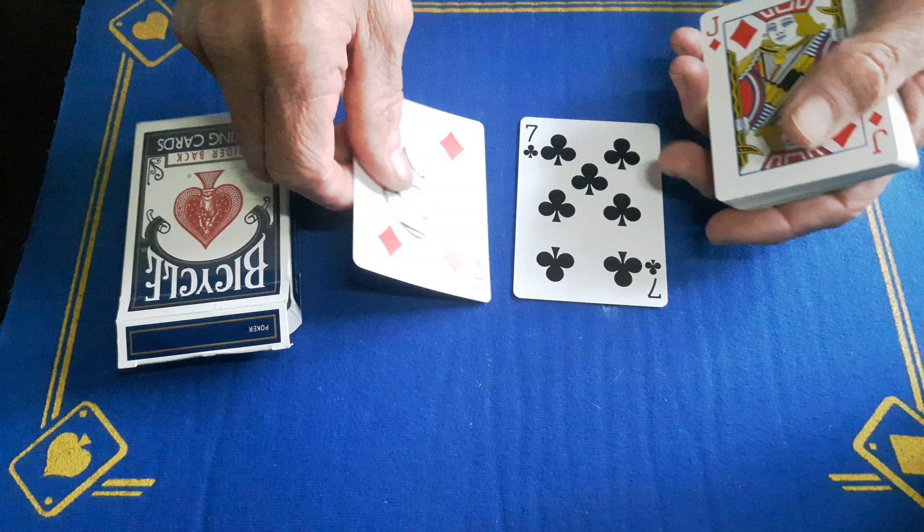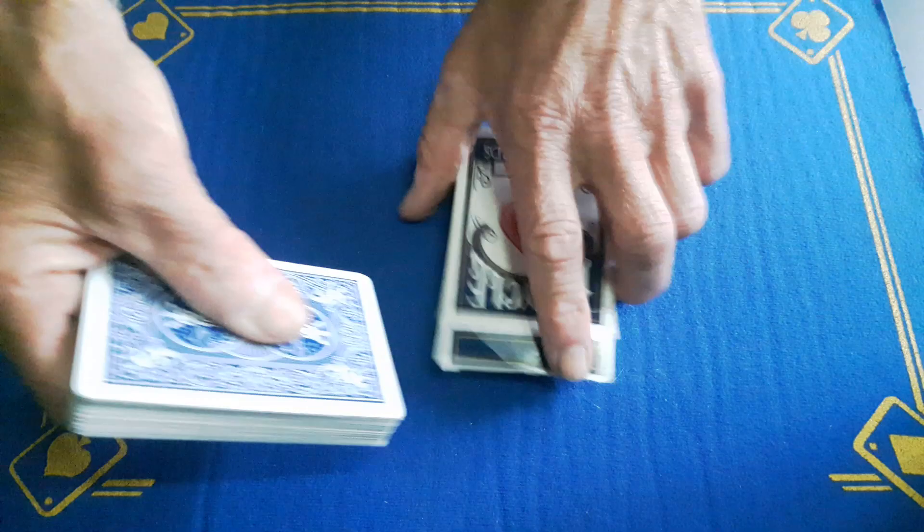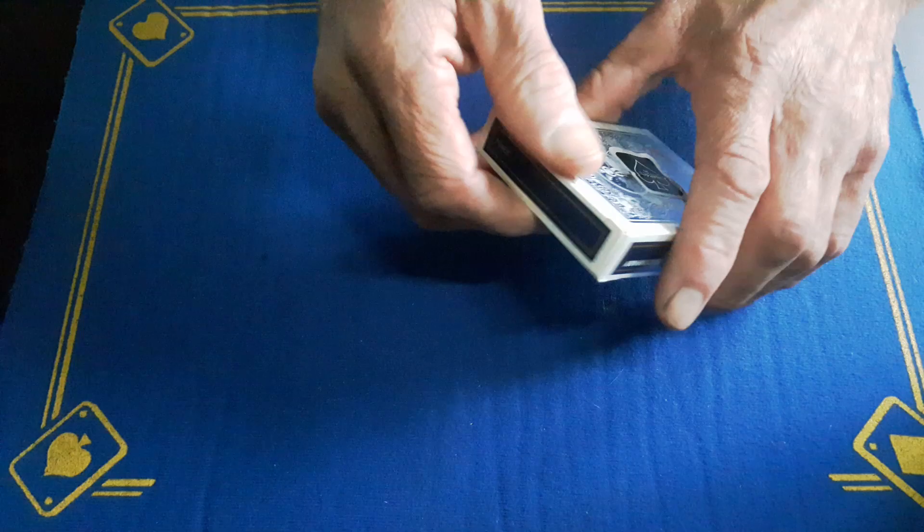It's going to be on the top of the deck. Turn it over, and on the bottom of the deck you're going to have the double facer and then the regular matching card face up. So it's going to be like this: double facer, regular card. That is all going to go into the box and you're good to go.